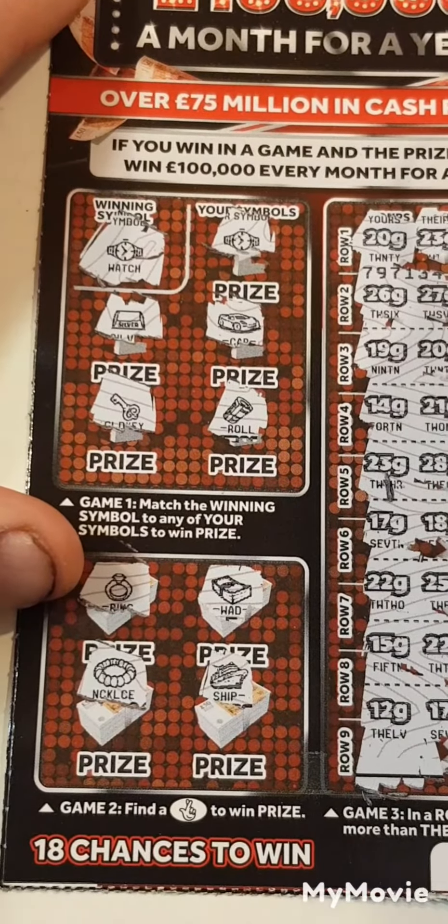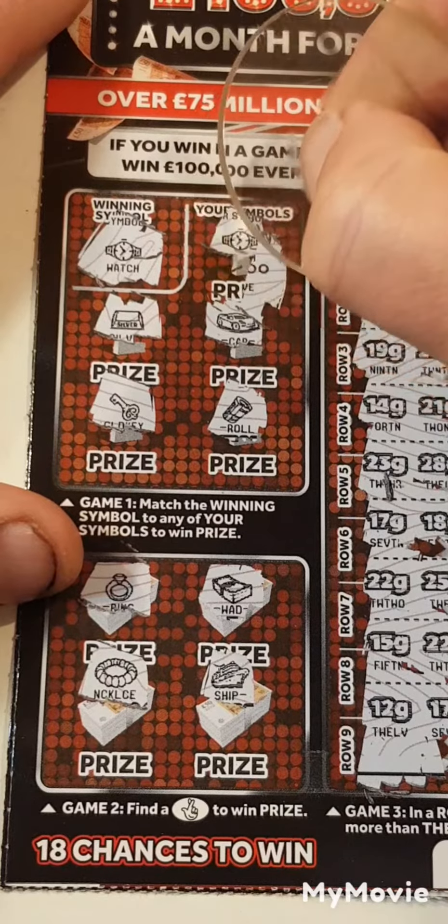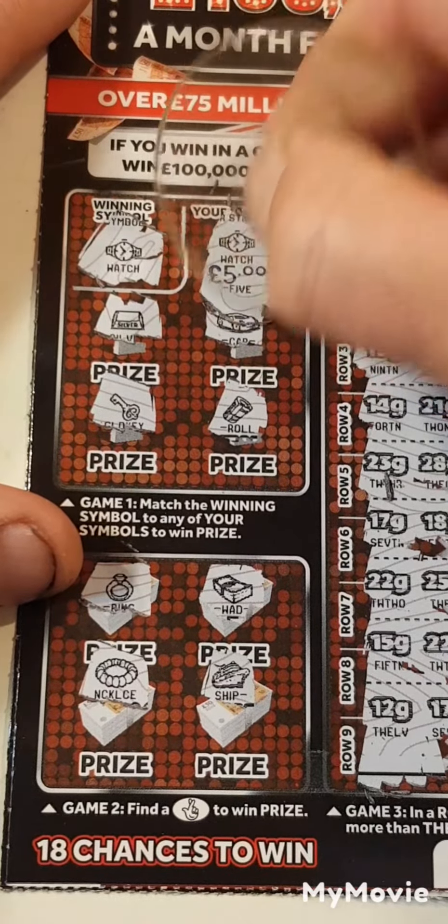So what did we get behind the watch? We have five pounds on that one.